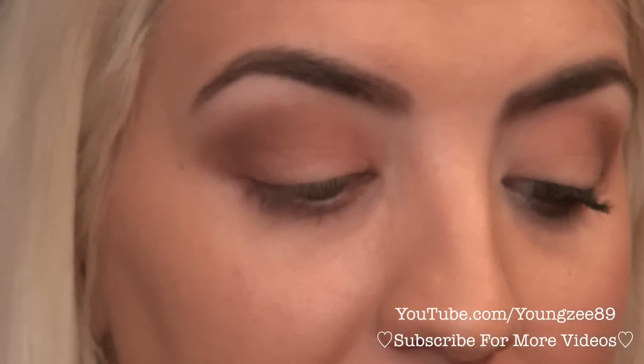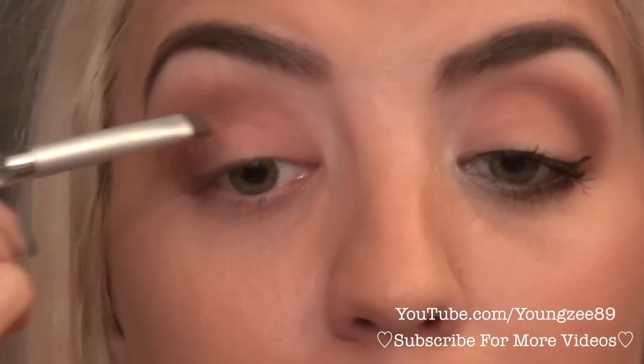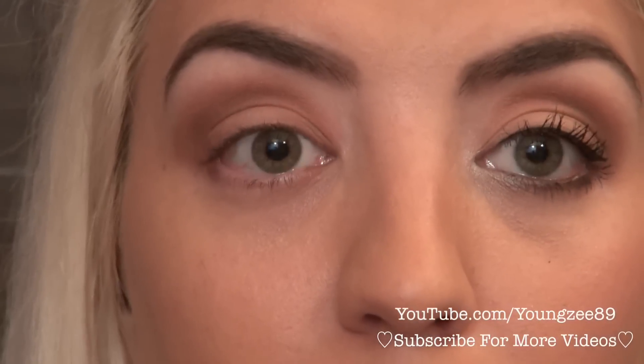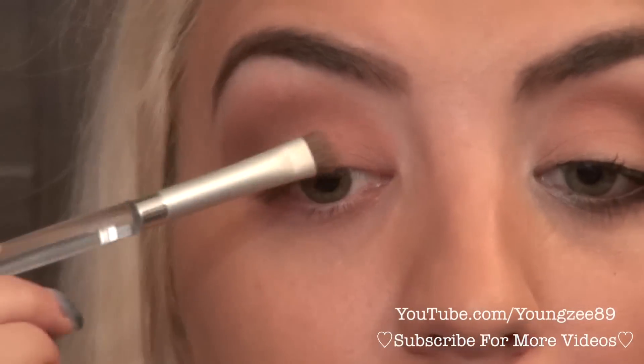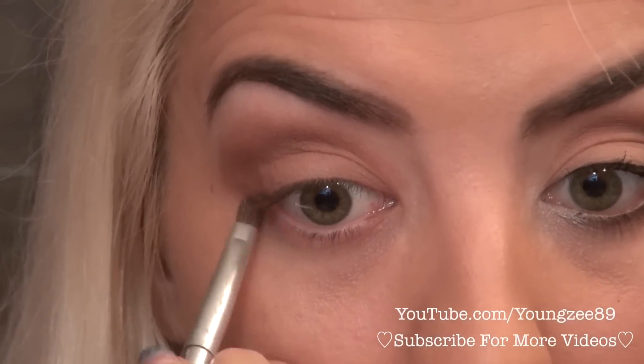I'm going to go in with that light peach color again and just go over my eyelid. Then I'm going to go back with that darker peach color and line my lower lash line with that color, and then on top of that I'm going to use that dark brown shade.